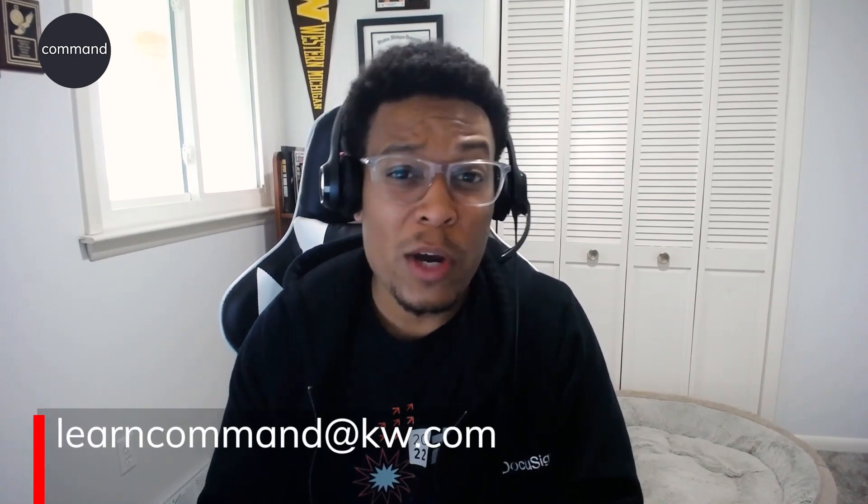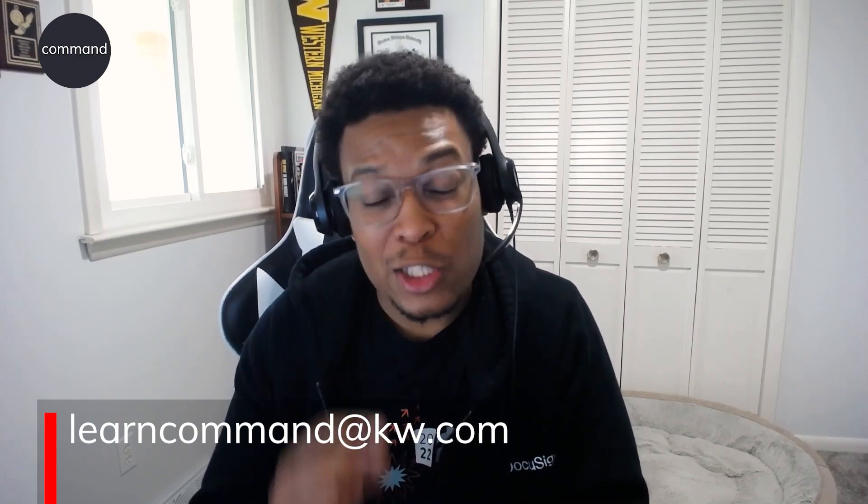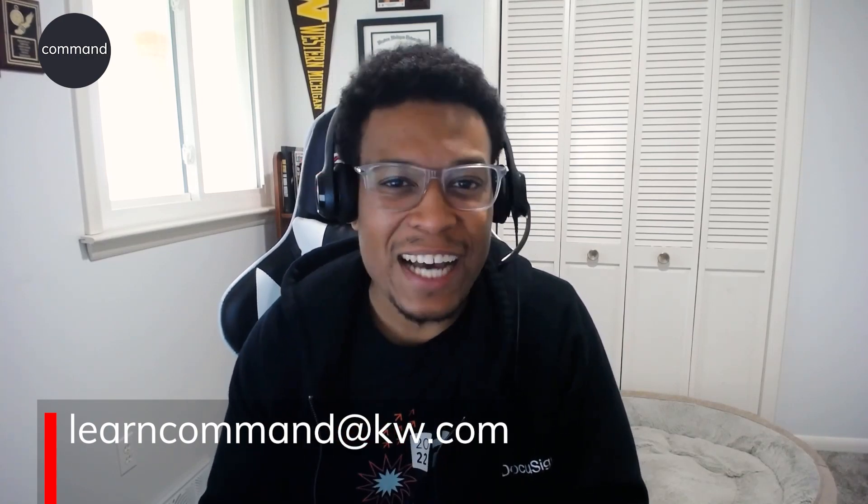Thank you for joining us for our on-demand videos for DocuSign. If you have any questions, you can email our tech training team at learncommand@kw.com.